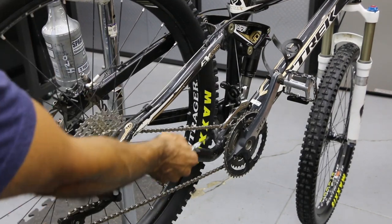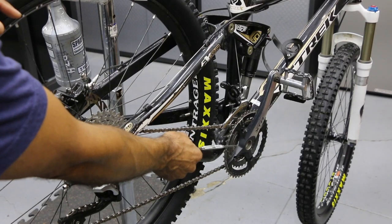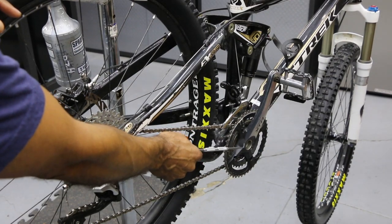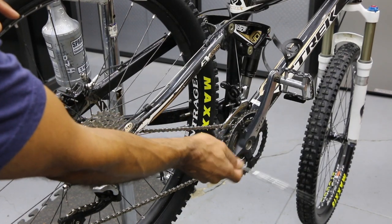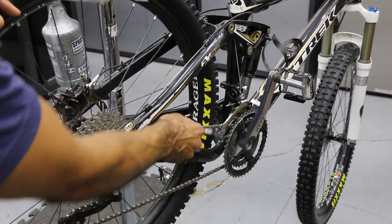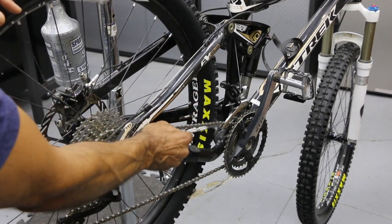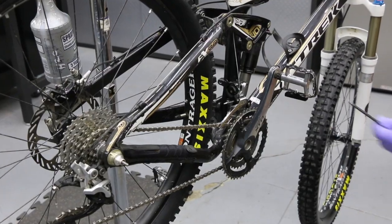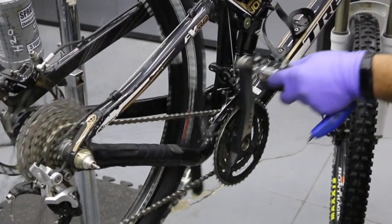When we go into gear number two — this is a triple, which is an older bike; most people are going to have a double or even a single — that's going to move the chain line a little more to the right, giving us a straighter chain line. So let's go into the middle ring, which is going to bump the chain up higher and raise it off that derailleur cage. Go ahead and shift to gear two.